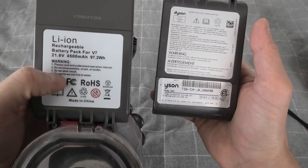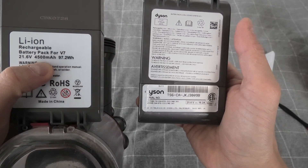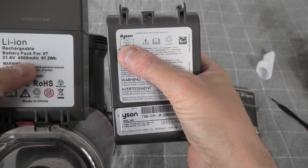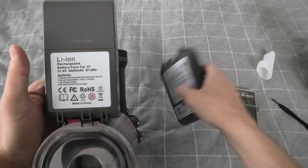By the way, the new battery has a larger capacity. It says here 45 mAh, opposed to 21 mAh in our original battery, so this battery will last longer.